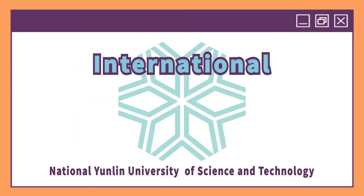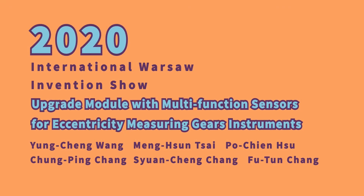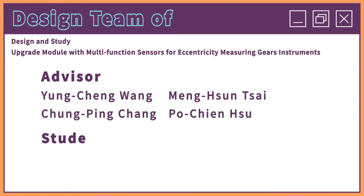2020 International Warsaw Invention Show from National Yunlin University of Science and Technology. The advisor of the design team.